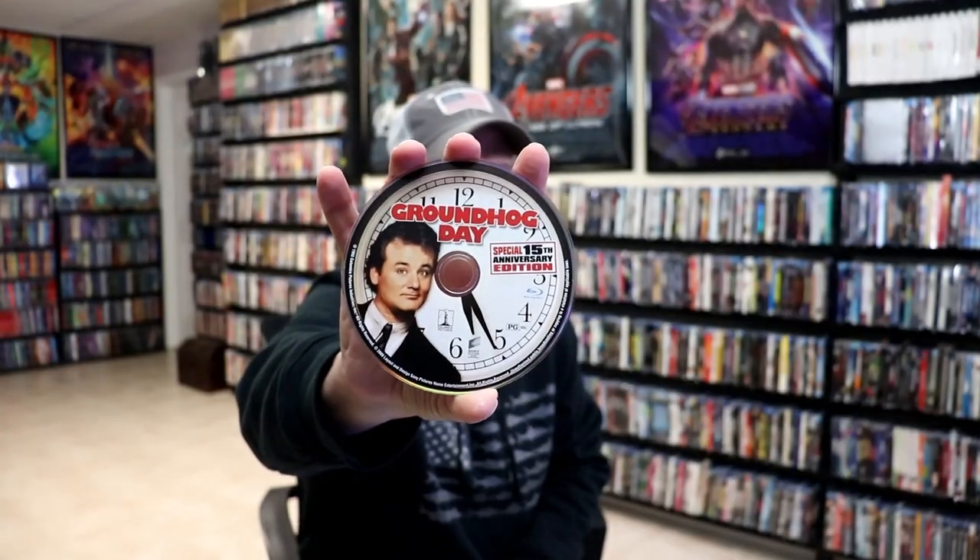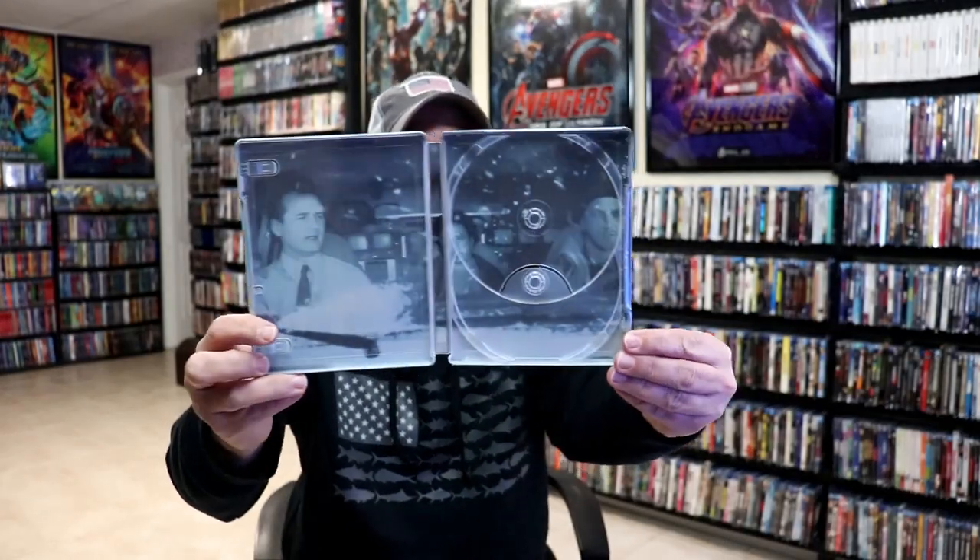And as you can see, that's for the 15th Anniversary Edition. That's where all the special features are on this one. Then on the inside, we do have some inside artwork.